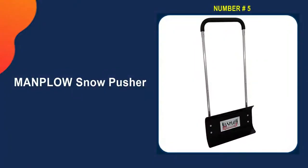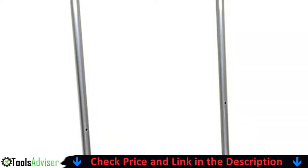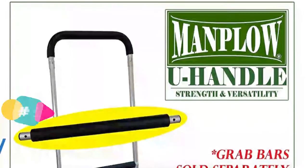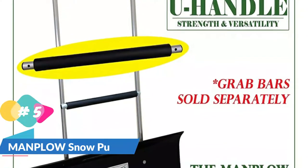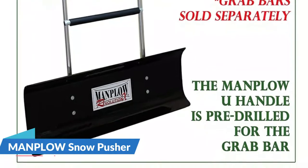Last on our best snow shovel list is the Manplow Snow Pusher. Anyone who has driven over fresh snow and then attempted to scoop it up off the driveway knows how difficult it can be, but the Manplow Revolution Snow Pusher is up to the task. This pusher-style shovel has a two-handed U-shaped design with a padded grip, a polypropylene blade, and a long-lasting metal handle. The combination of these parts enables the user to generate significant force, easily chipping ice and snow from the driveway.